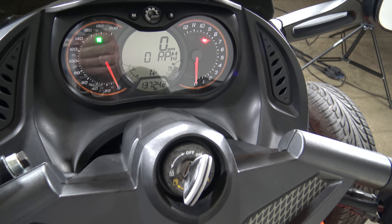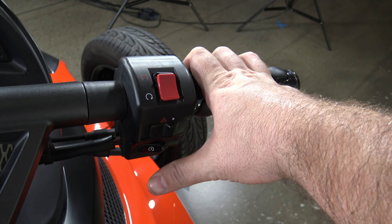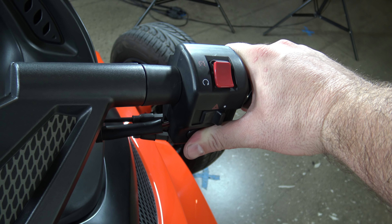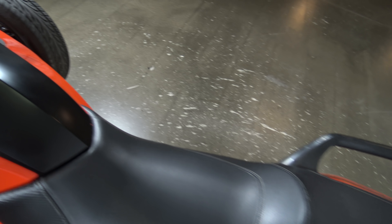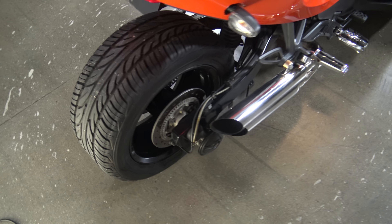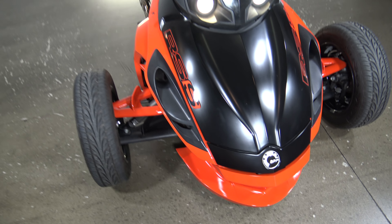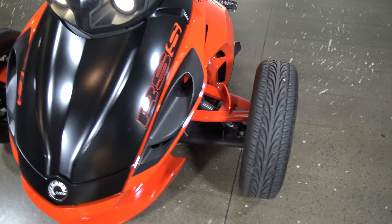If you're interested in this machine make sure you check out the test drive video on YouTube. Let's fire this thing up.